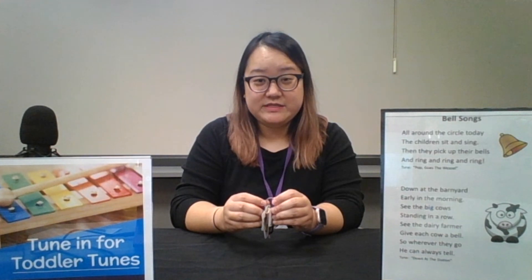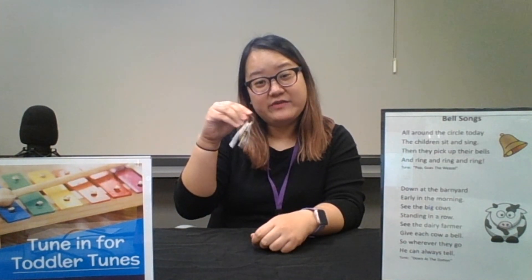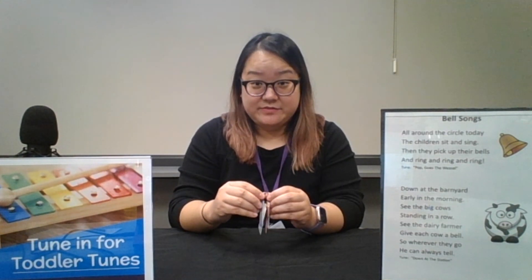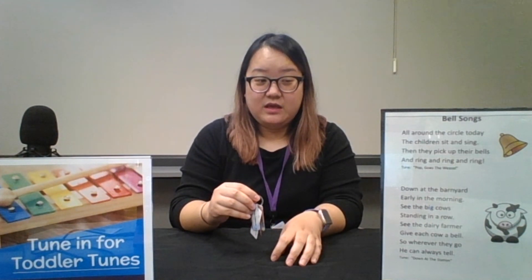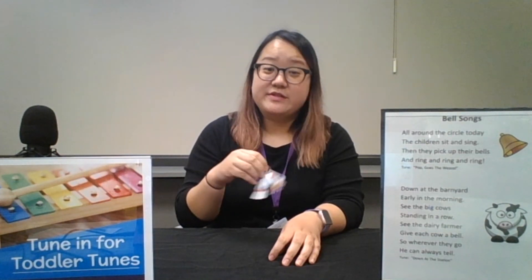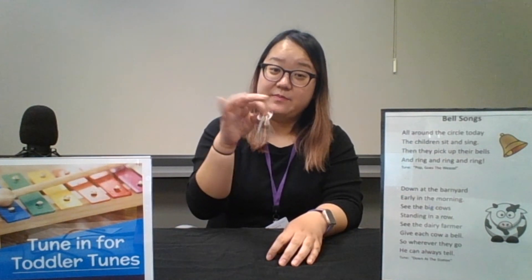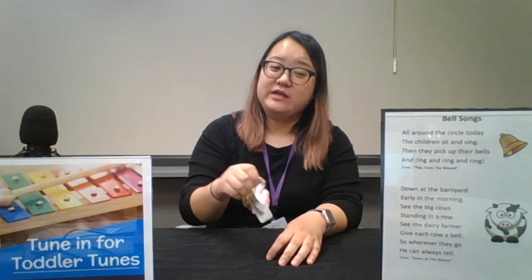Today we're going to do two very simple bell songs. If you don't have any bells at home, that's okay — you can use whatever you can get to make a bell sound, or if you have some jangly keys, that'll work just as well. The first song is to the tune of Pop Goes the Weasel. Here we go: All around the circle today, the children sit and sing. Then they pick up their bells — ring and ring and ring.